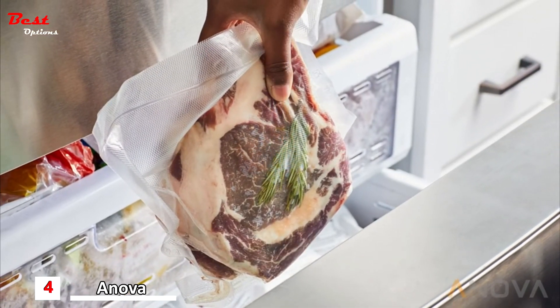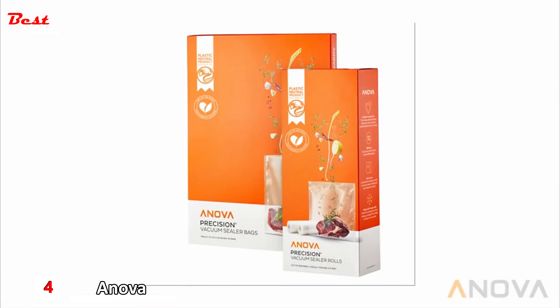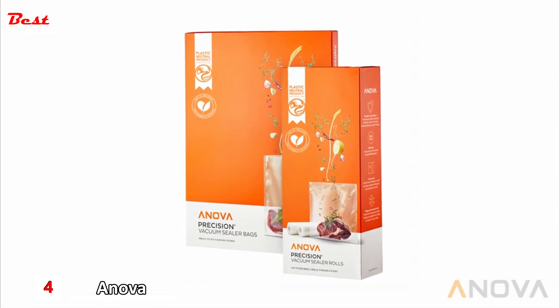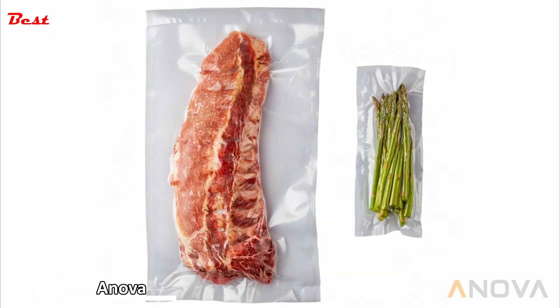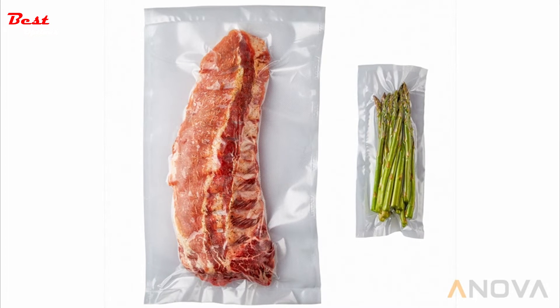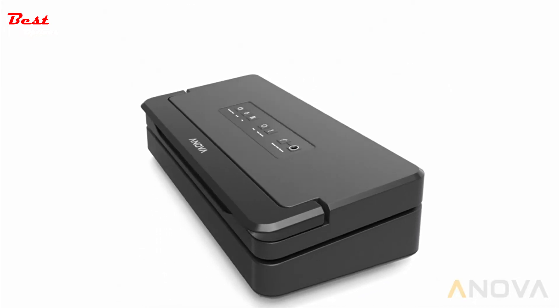Vacuum sealed foods stay fresh up to five times longer than other food storage methods. This unit works best when paired with Anova Precision Vacuum Sealer bags. We include a roll of bags with each Anova Precision Vacuum Sealer Pro so you can get started sealing immediately. The Anova Precision Vacuum Sealer Pro — made for sous vide.